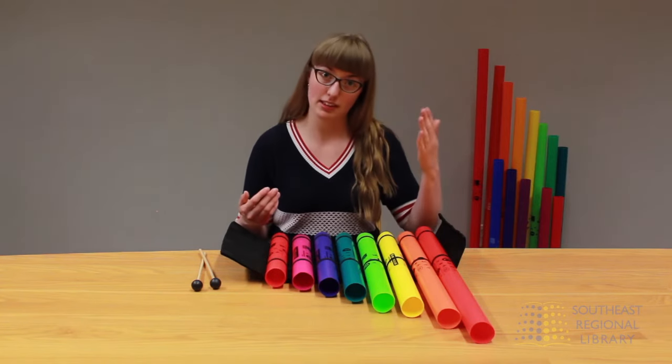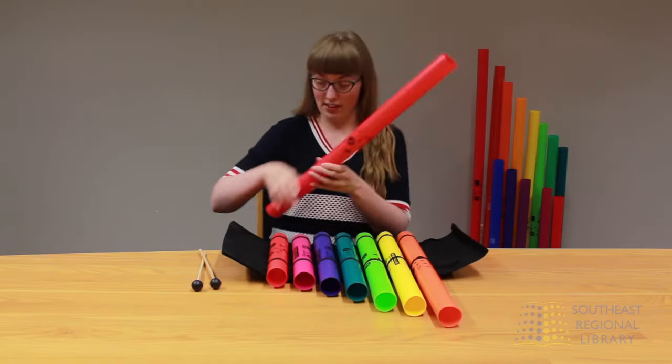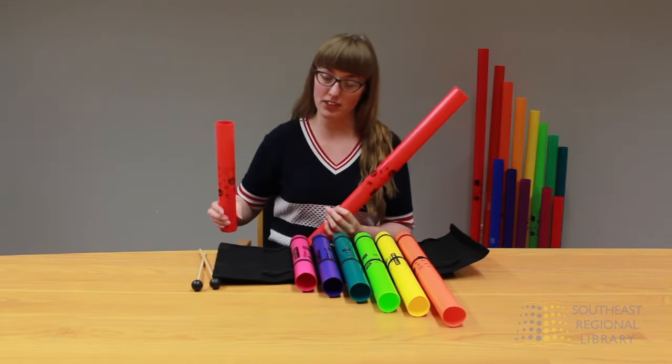In the same way that a xylophone works, the bigger the tube, the lower the pitch will be. So here's a C. Here's a higher, smaller tube of C.